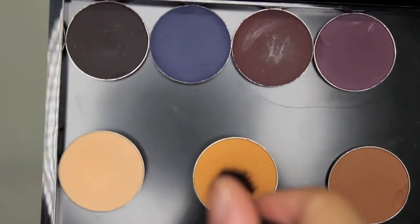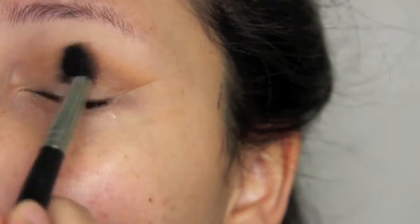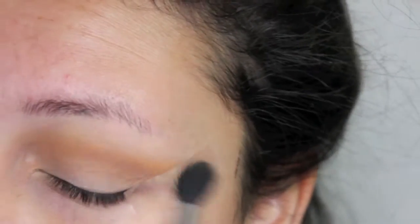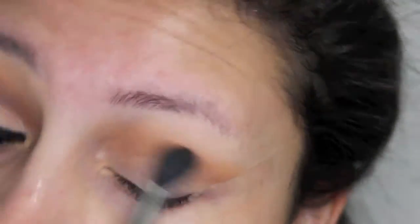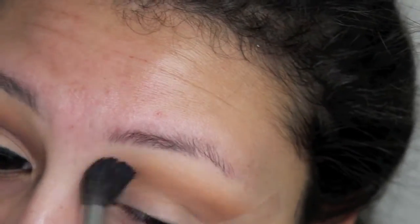Then I'm going to take Chickadee from Makeup Geek on a Morphe M502. And I'm going to put that right above Saddle and just kind of blend out Saddle with Chickadee. This Chickadee color is just a really warm, orangey, beautiful fall color.